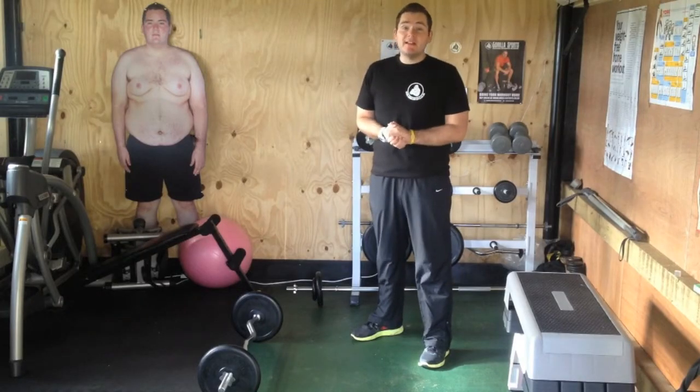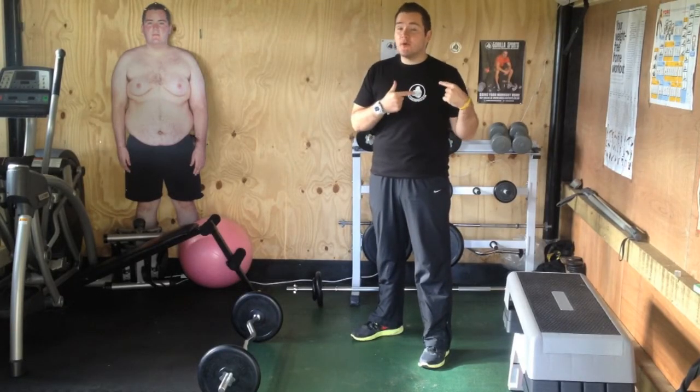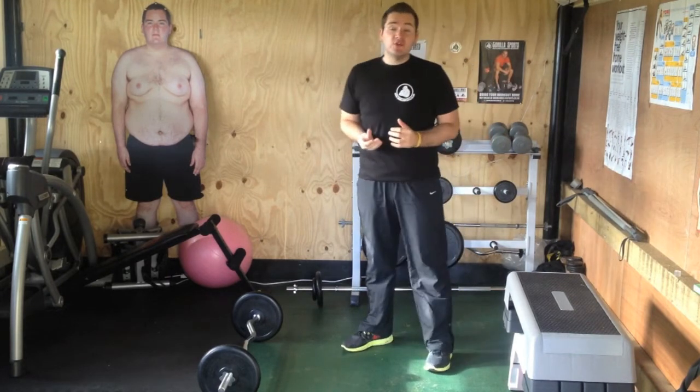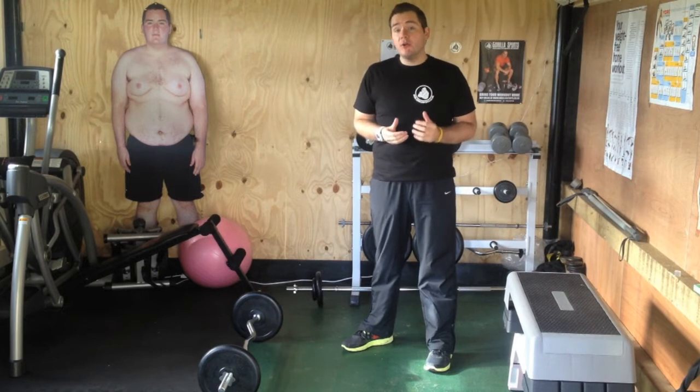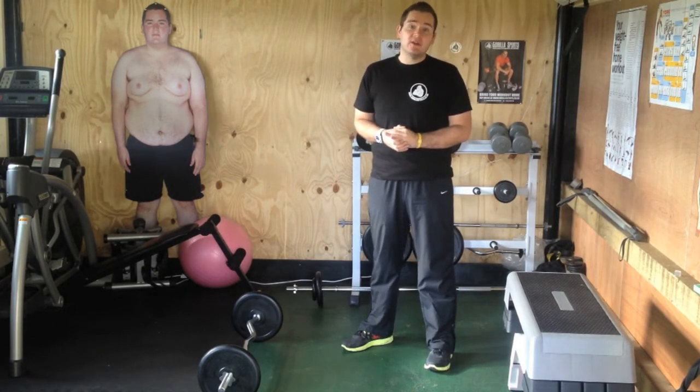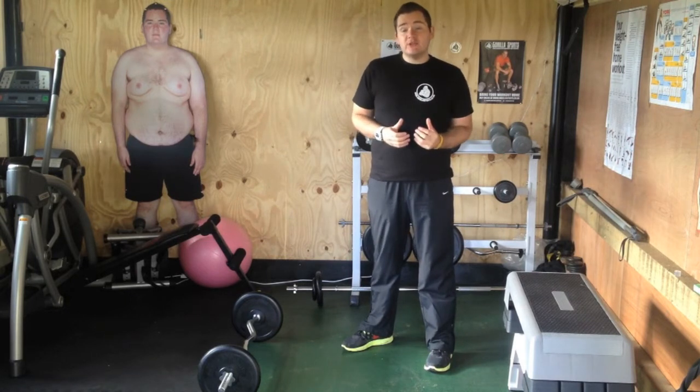Hey folks, it's Paddy Cunningham here in association with GorillaSports.co.uk, showing you some more exercises you can do in the comfort of your own home with some very affordable, high quality equipment that you can check out on the Gorilla Sports website.